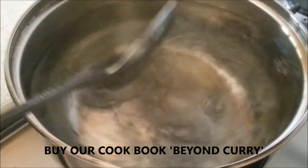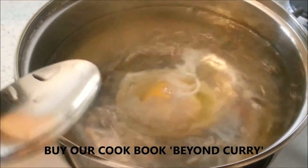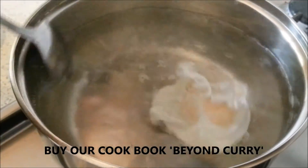Now slowly drop the egg. You can see the rotating water helps the egg to hold its shape. You can keep on doing that swirling motion.